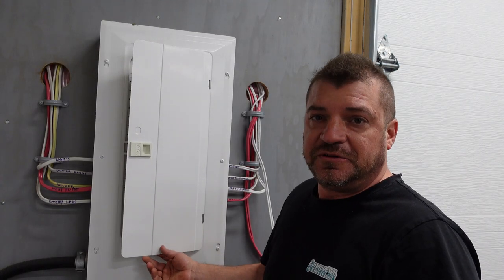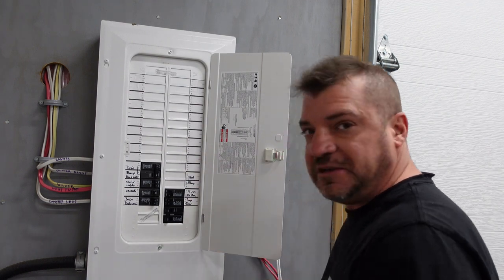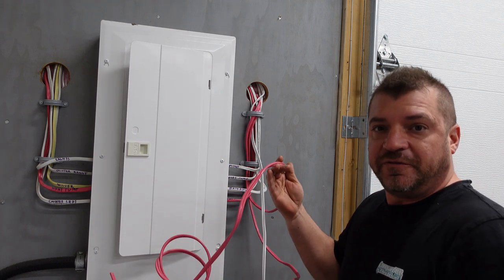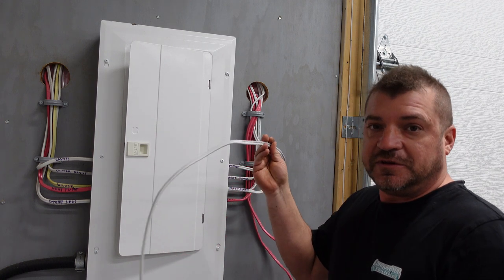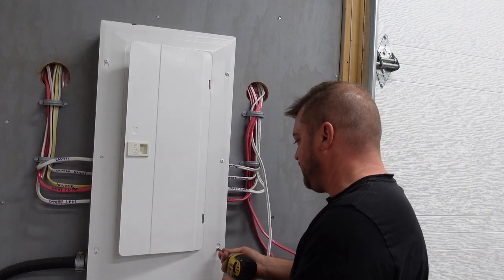The first thing we're going to do is remove our panel cover. We're going to put a couple of breakers in here and tie these cables in. We have a piece of 14-2 and a piece of 12-2 240 volt. The 12-2 240 volt is for a hot water tank, and the 14-2 is for some outlets. Let's start by taking the panel cover off.